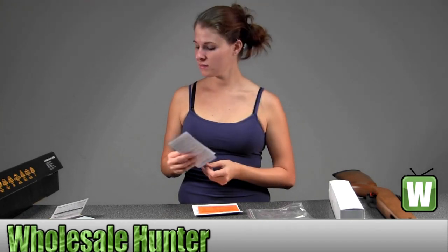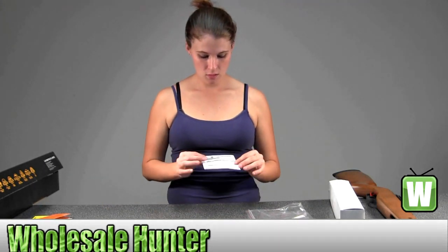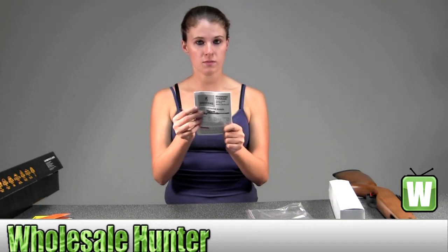Important safety rules, your caution, and then on the top here it tells you about what their age recommendations are — for this case it's 16 and older — your owner's manual.